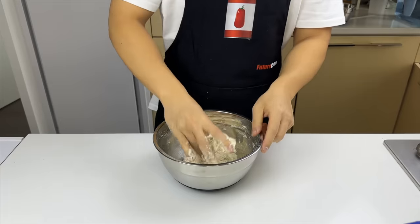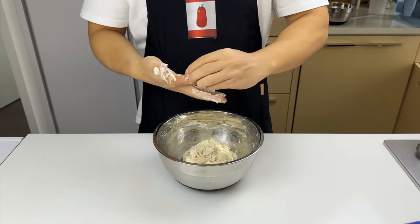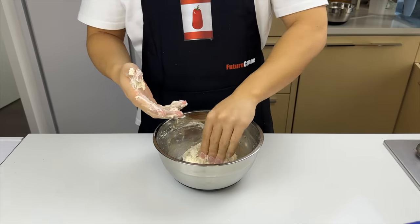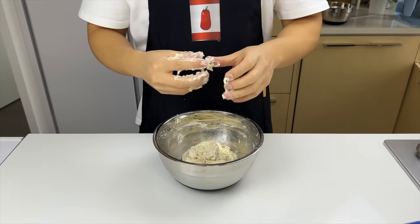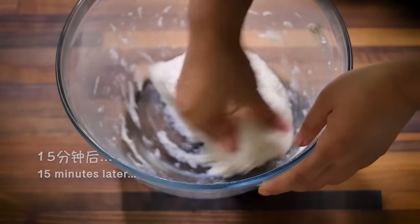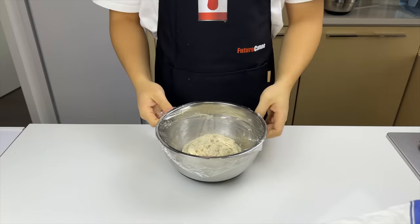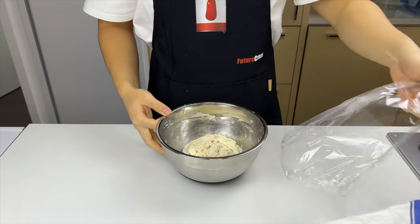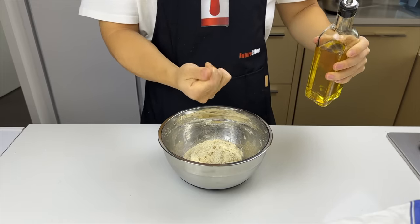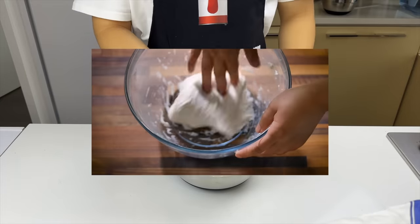Once the rough dough rests for 15 minutes, and I guess it's a stupid idea to use my left hand to clean off sticky dough from my right, because you end up with both hands covered in dough. Wet hands help so the dough doesn't stick. After 15 minutes of resting, the dough should be much easier to work with. We're going to put a little bit of oil on our hands so we can do the stretch and fold like she did in the video. Let's give it a try.